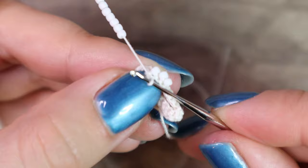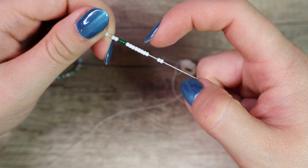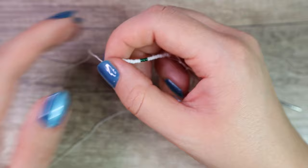Now I have 20 beads in the first row and I can continue with the second row with beads. So I prepare another 20 beads — counting in groups of two up to twenty. And again the same technique.